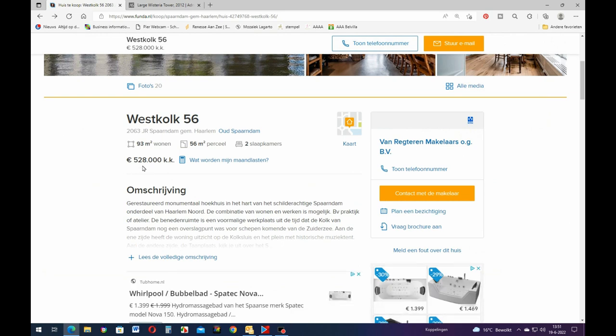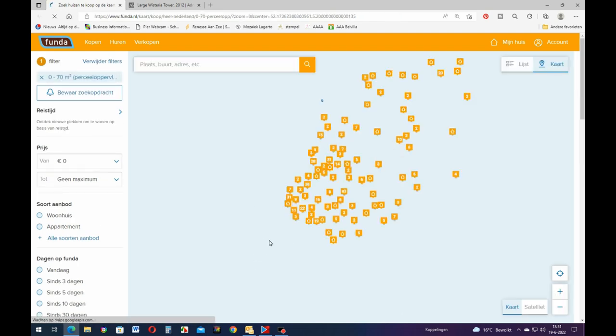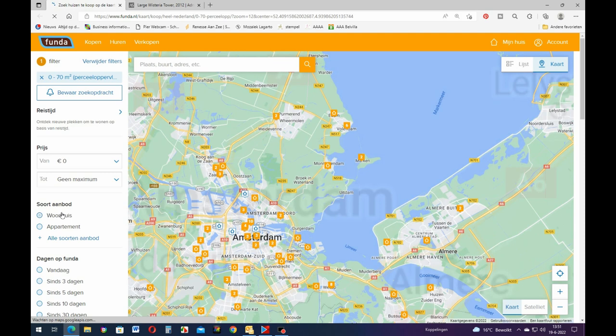That's a lot of money for 93 square meters - 300 square feet. That's way over the top, that's so much money. But that's sort of what's going on in Holland - the real estate is really crazy at the moment.